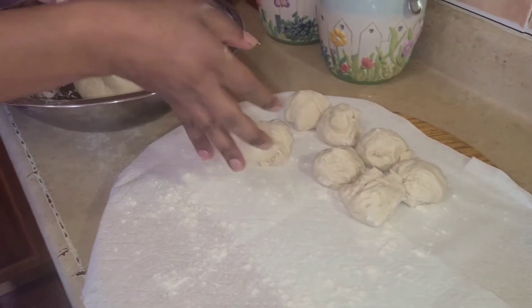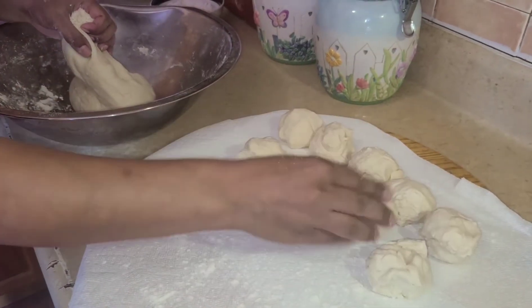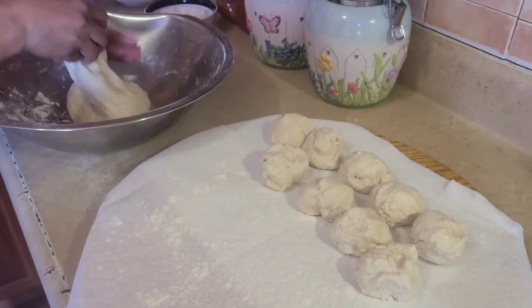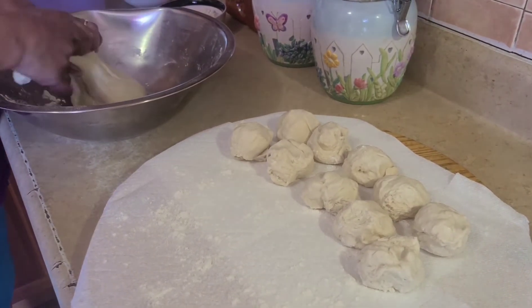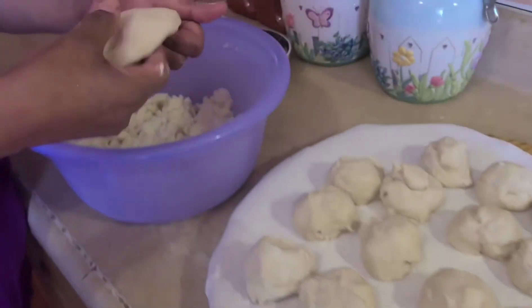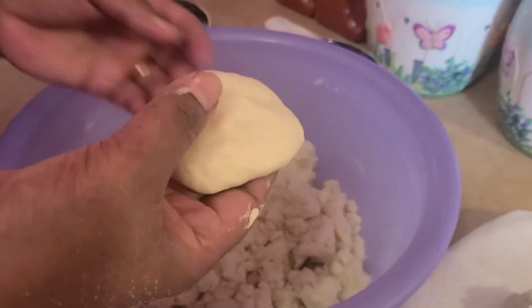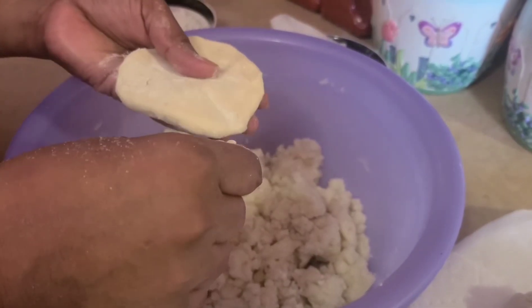We will flatten the dough in the pot. This is the way we make the loy — put the potato in. After finishing making the dough, you start to fill the potato inside the loy. Now we start to make the loy and put the potato inside.